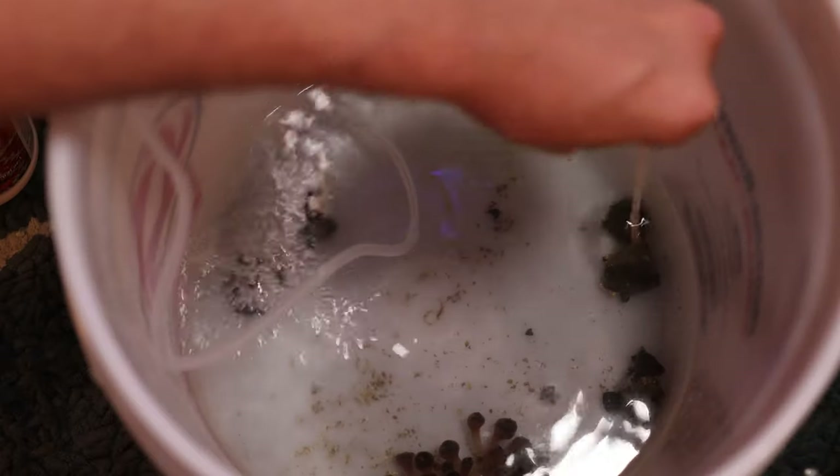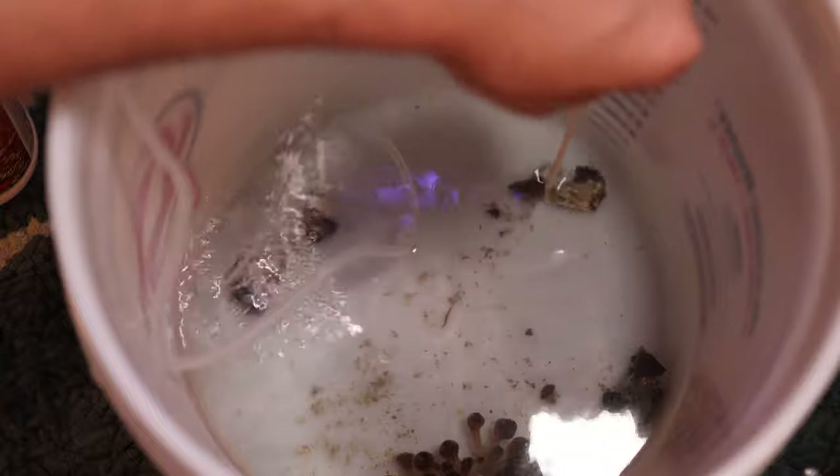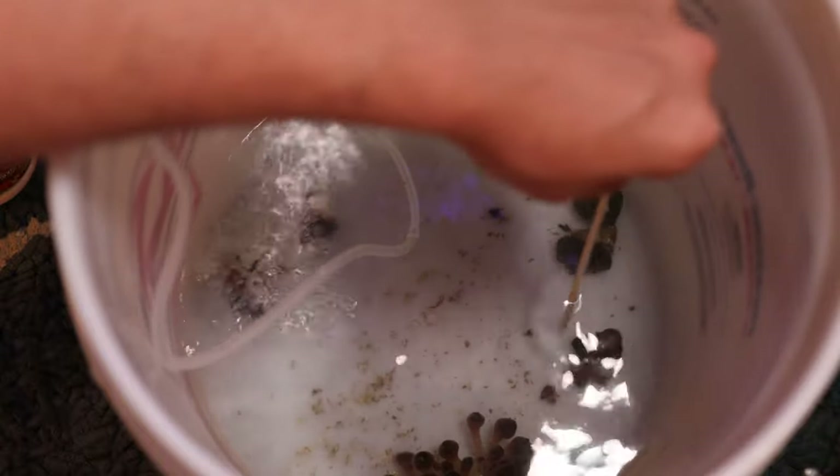There are so many that you can see sitting on top of the coral, but once you dip them, they all just come out of any crevice, any part of the coral — underneath the coral, on top of the coral. There are just a lot of flatworms that were inside the corals that I pulled from the tank.